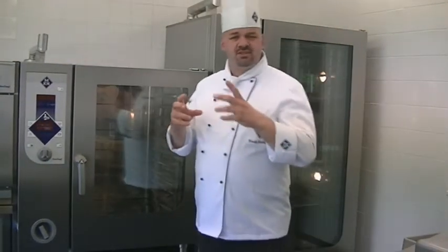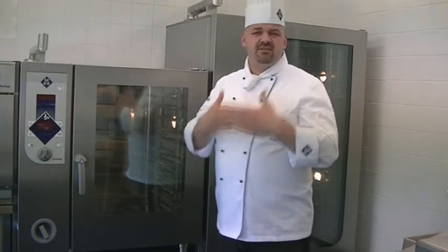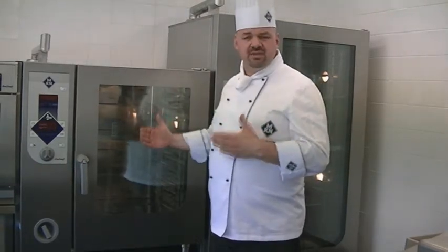The MKM Combi Steamer is equipped with a triple glass door — three sheets of glass. This is very important because we save energy with this, and it makes it very strong and reliable.